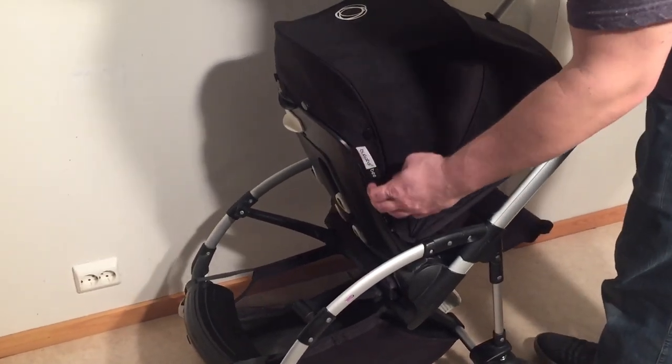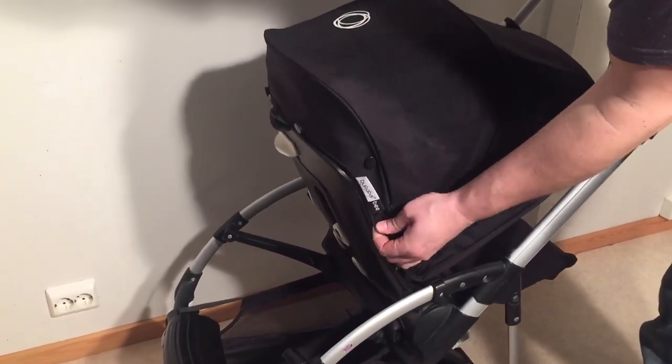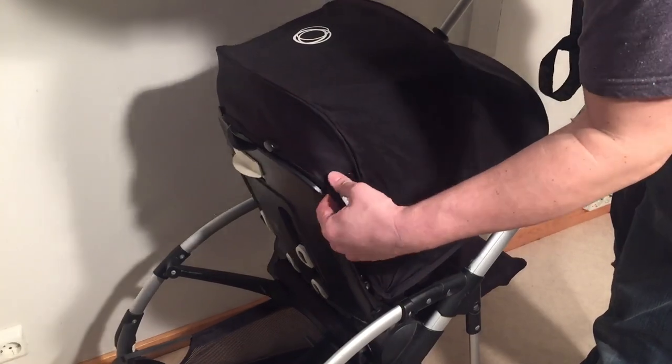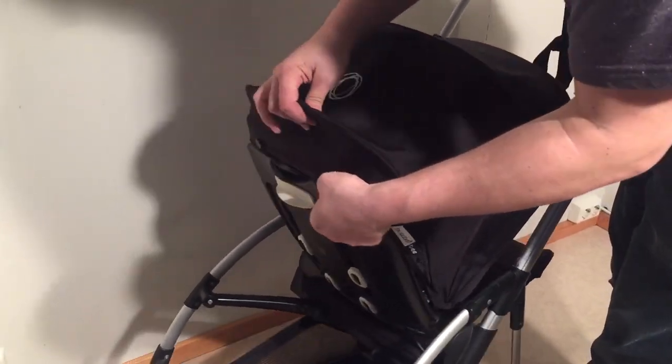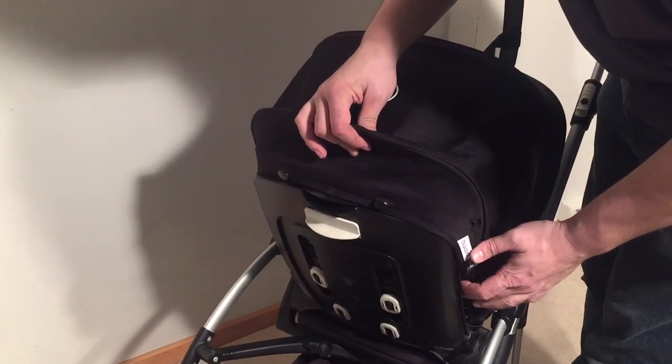I find the B models to be relatively complicated. There are a lot of buttons you want to start with. I'm going to start with removing this canopy. You can detach all of the buttons along the backside of the canopy.